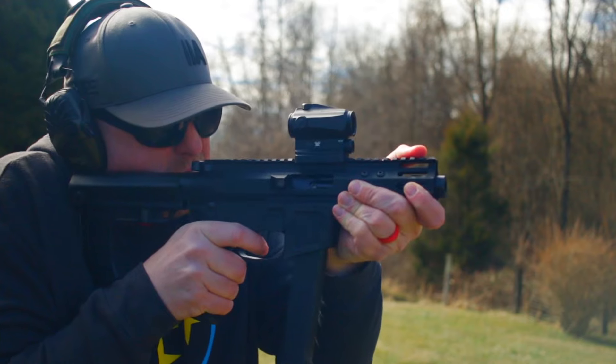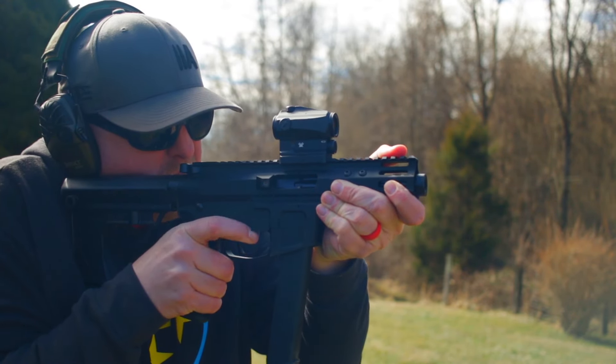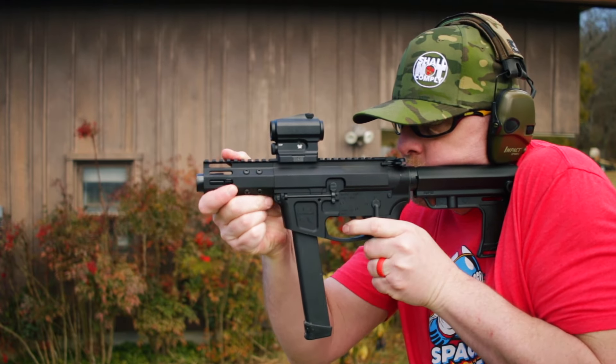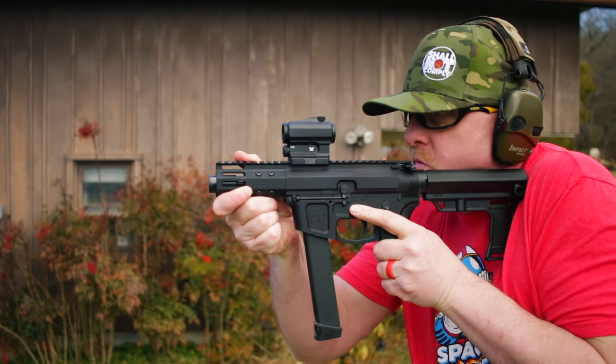Now this isn't good or bad, but the shorty — the one that I tested — does not have a lot of purchase room for your hands. So I really had to pay attention to where my fingers were. But holy guacamole, this thing is concealable. So as a truck gun or a backpack gun, it is absolutely perfection.